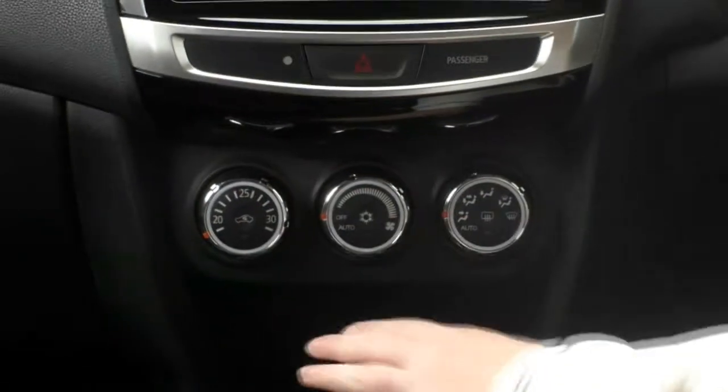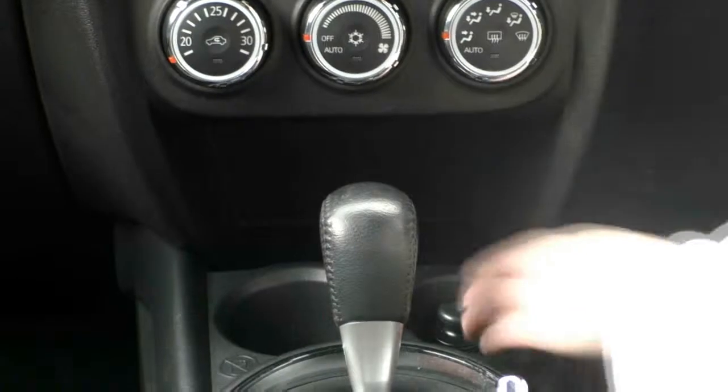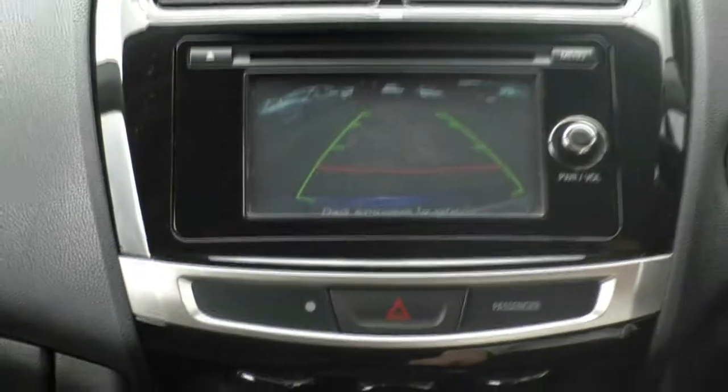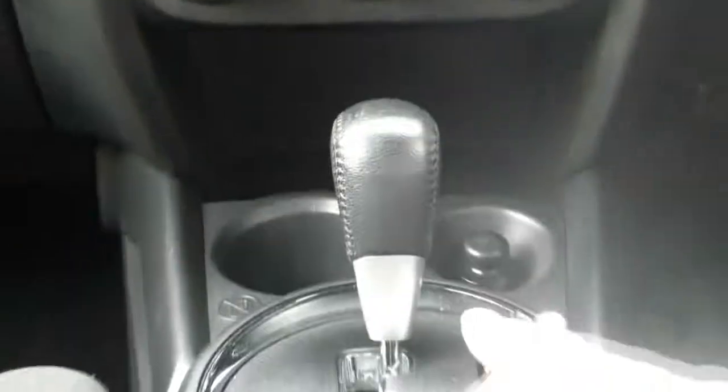Coming along down, you've got your temperature controls, a little bit of storage space at the back, a cup holder, and a 12-volt power outlet. Testing out the reverse camera — you can see how clear it is. There's a coin holder down here and two cup holders, and the handbrake. Up the top, you've got a coin tray holder and a nice deep storage space, a USB input, and a 12-volt power outlet in there as well.